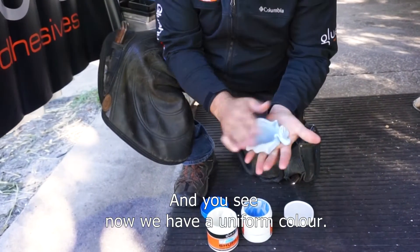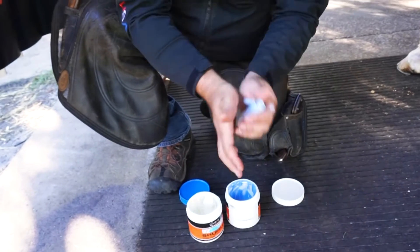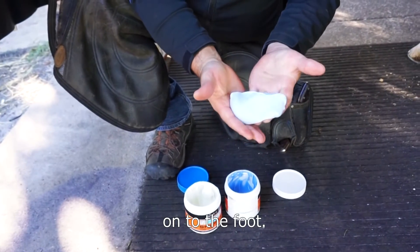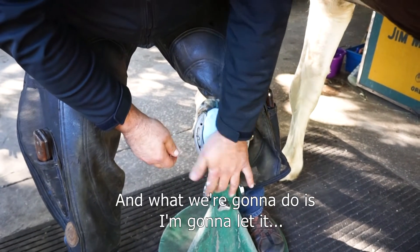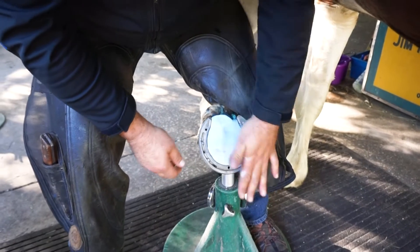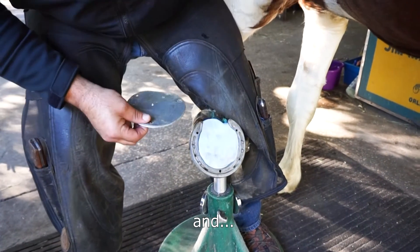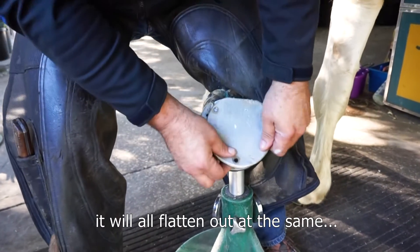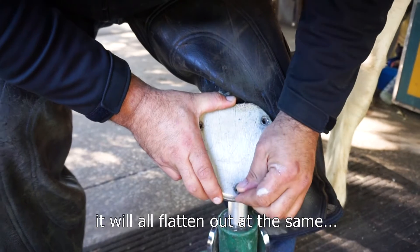You can see now we have a uniform color — no streaks of white or streaks of blue — and we are ready to pack it onto the foot. We're going to pack it a little higher than the rim of the shoe, so when I put the hospital plate on and he applies pressure, it'll all flatten out at the same level.